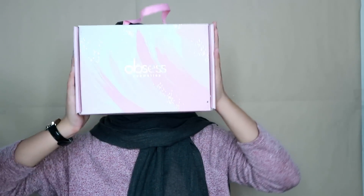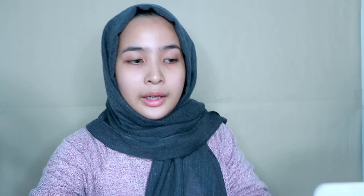Hi guys, assalamualaikum, welcome back to my channel! It's been a long time since I did my last video and uploaded it on my YouTube channel. Today I'll be doing a review on Obsessed Cosmetics — this huge makeup box. Before this I already did a review on Obsessed Cosmetics when they first launched — I reviewed their DD cushion, and their lip cream. I really love Obsessed Cosmetics, I swear they are memang best. The packaging is cute and they just upgraded the packaging to this pinkish color.